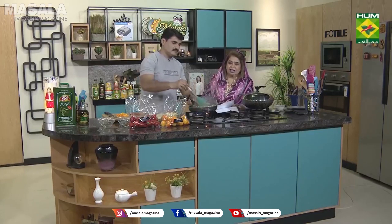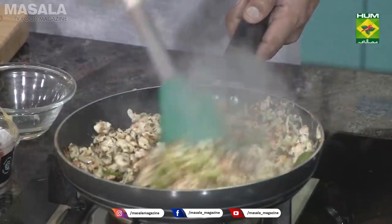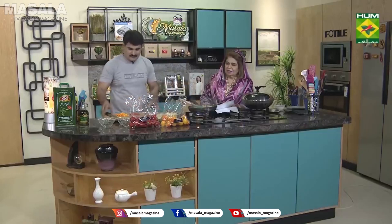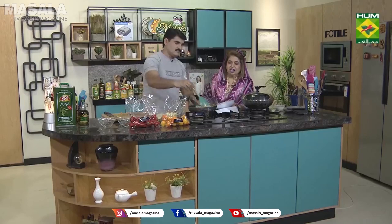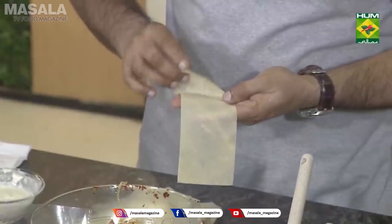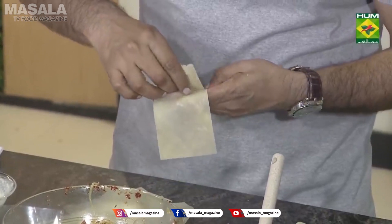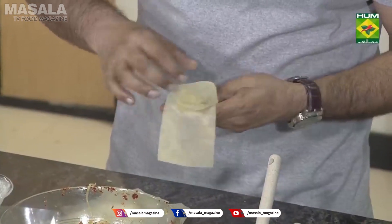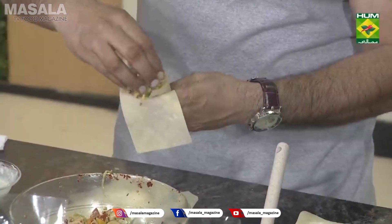Now we add some tomatoes. Then we add two colors of capsicum, and we add this to the filling. This is a macaroni samosa filling.